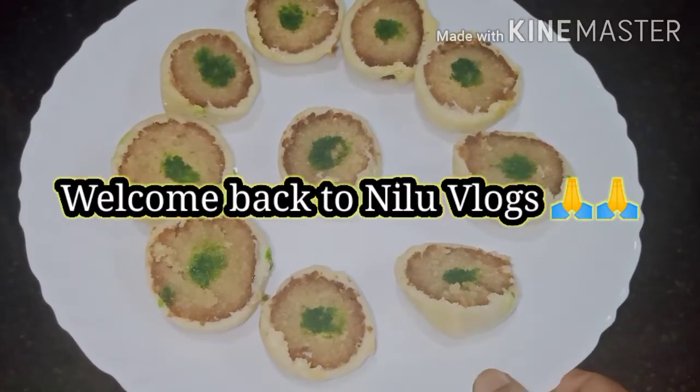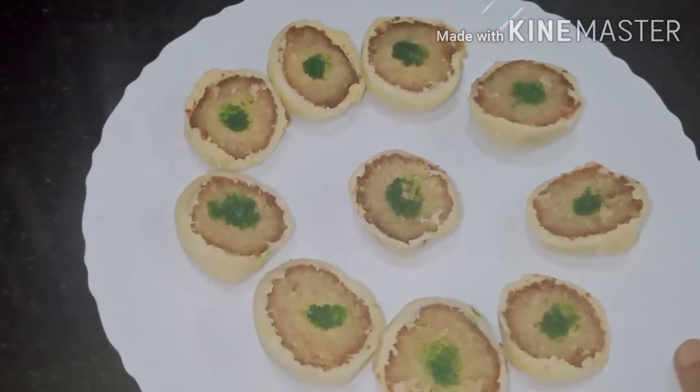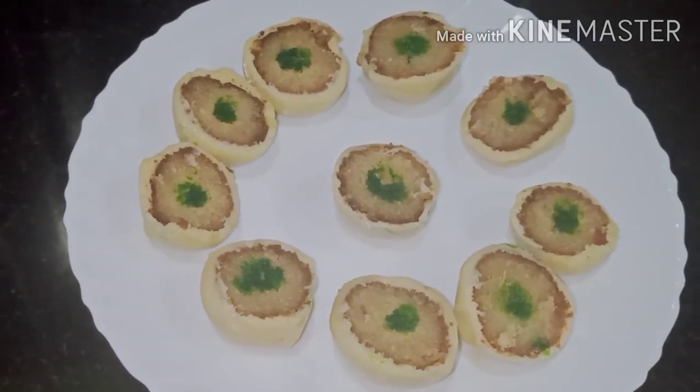Hello guys, Nilu vlogs here. Welcome back once again. Today I have brought mithai (sweets) for you. Let me show you how to make this mithai and share it in this video.